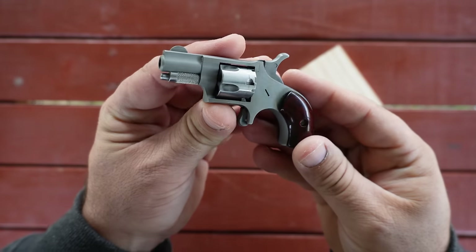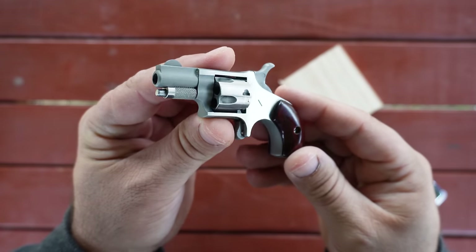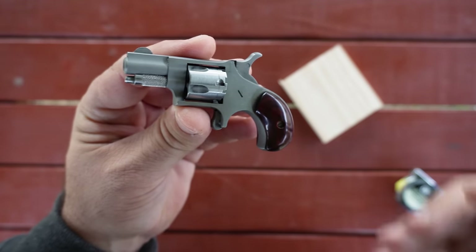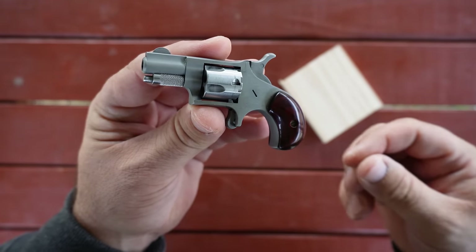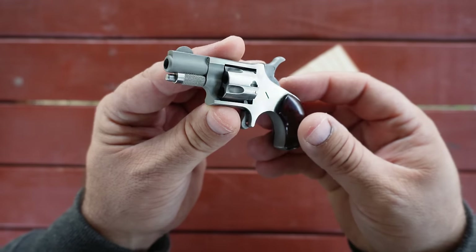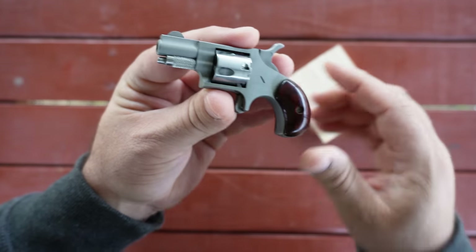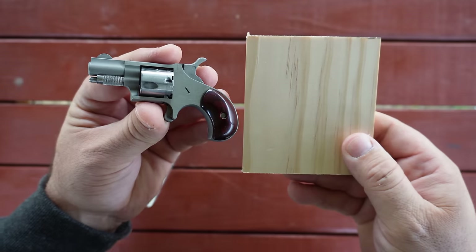I guess I should get this video officially started. Hello guys and gals, Buffalo here, and welcome back to the range. It is Wednesday. I promised you guys that each Wednesday evening for the rest of 2022 that I'd shoot this little tiny revolver into some common household items. And today, we're going to be doing the half-inch pine board test, which has been requested many times in the comments section.